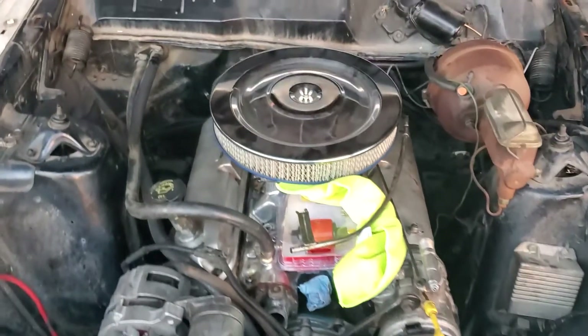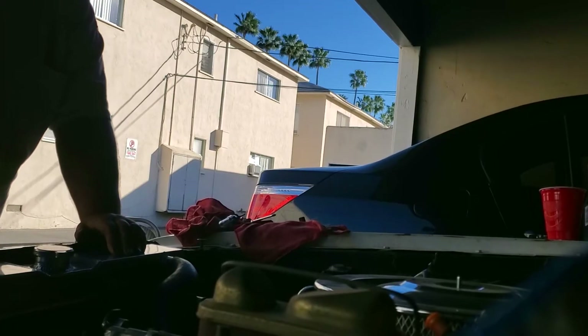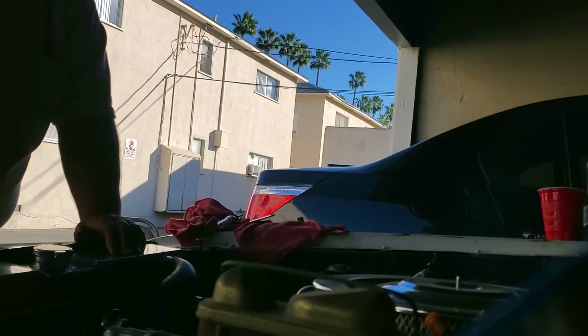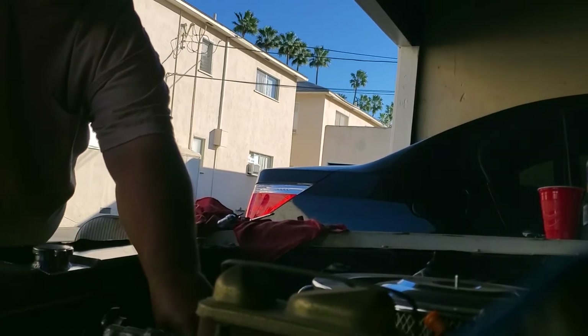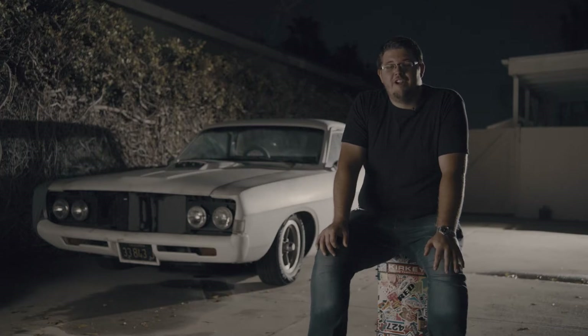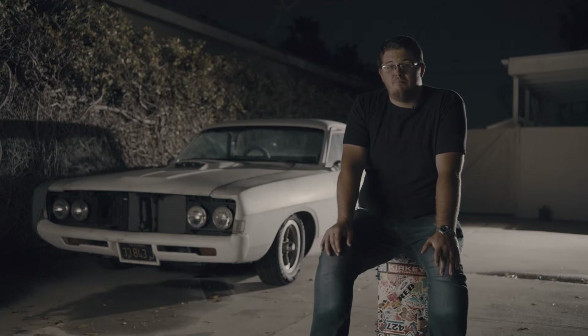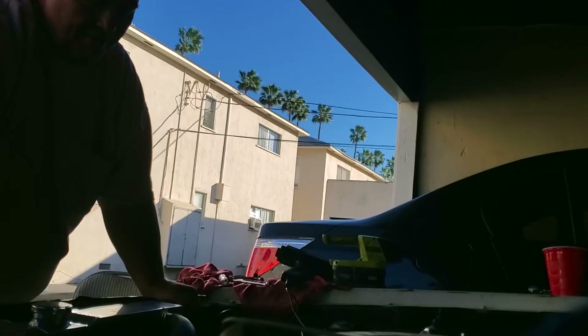On the third day we finally got everything buttoned up and ready to start the car. We made sure the battery was connected, everything was wired up, cranked it over a few times, and it started. It ran rough for about two seconds so we stopped it, got the timing light out, started it again, and got the timing to around 10 degrees — where most small block Fords should be. It idled really slow, like it had a cam in it.